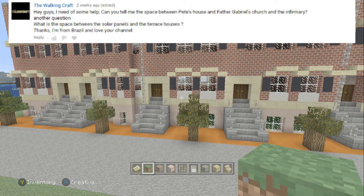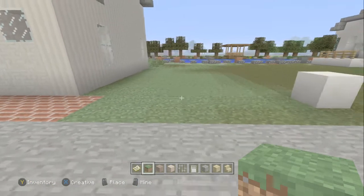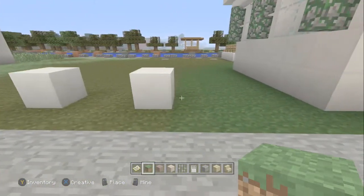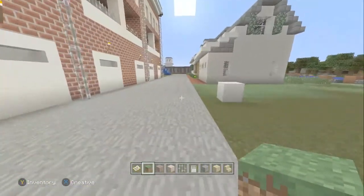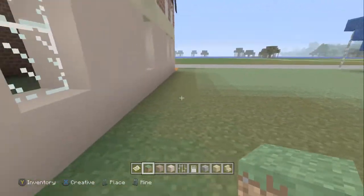The Walking Craft says: 'Hey guys, I need some help. Can you tell me the space between Pete's house and Father Gabriel's church and the infirmary? Another question: what is the space between the solar panels and the terraced houses? Thanks, I'm from Brazil and I love your channel.' Well, thanks The Walking Craft — I'm from the UK. The space between Pete's house and Father Gabriel's church is eight blocks in between. From Father Gabriel's church to the infirmary is four blocks. Then over to the solar panels — that is 13 blocks between that and the terraced houses.